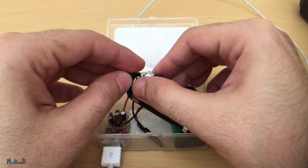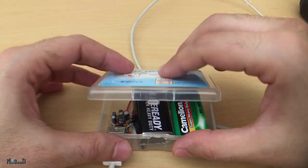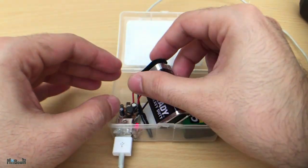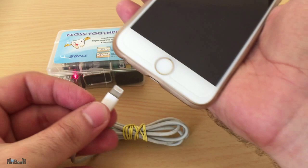If you don't want the red LED to drain unnecessary power, you can just unplug one terminal from one of the batteries and this will break the circuit. You can easily connect it again whenever you need it.